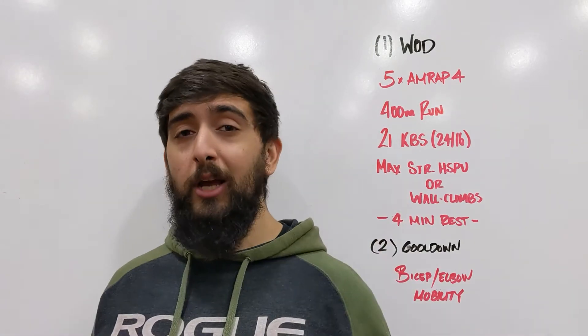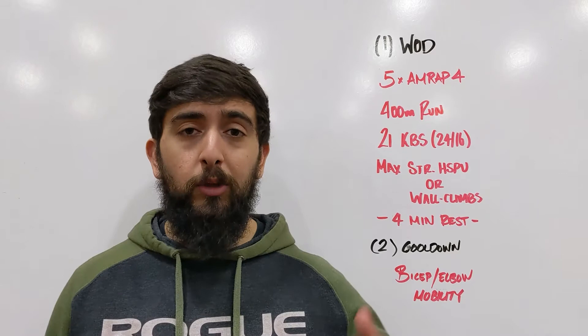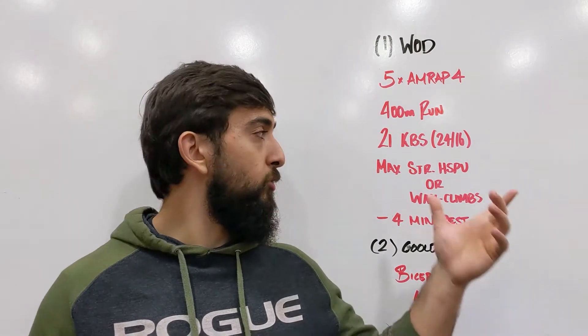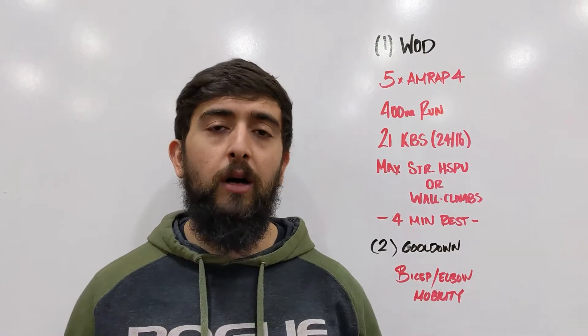That's gonna be your score for each AMRAP four. You're gonna accumulate that over five rounds and that's gonna be your total score — the accumulation of strict handstand push-ups or wall climbs.